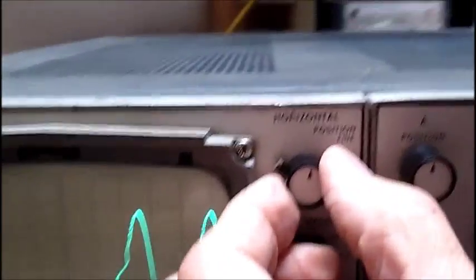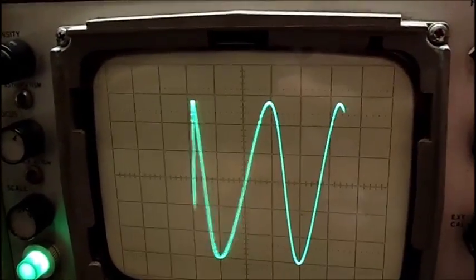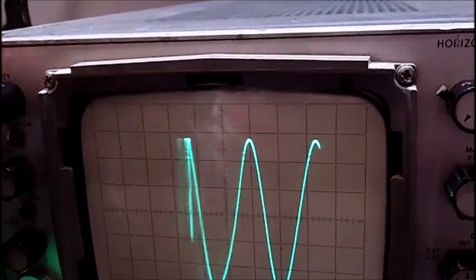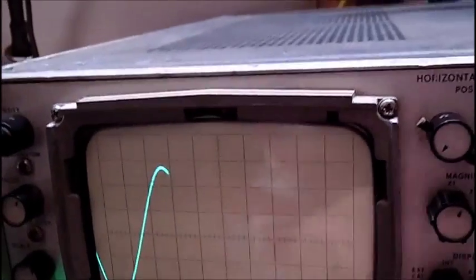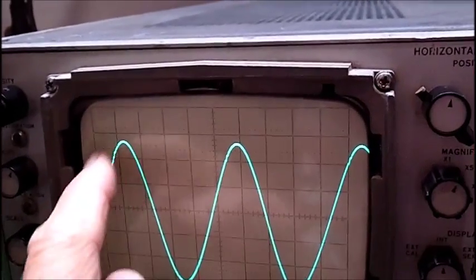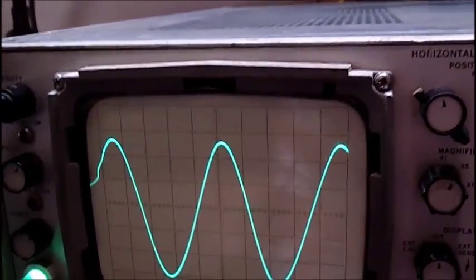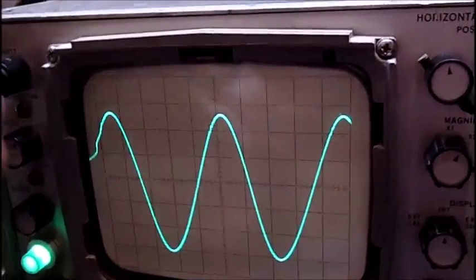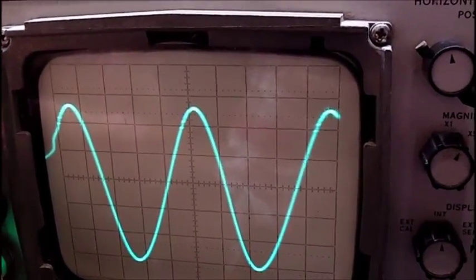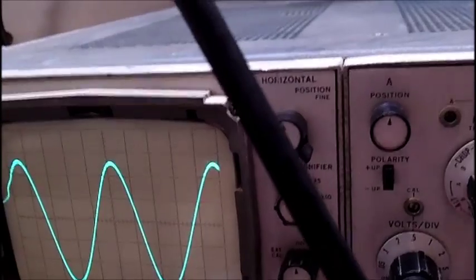When I turn this horizontal positioning control, see how that is? Now see how that went over to the left? Now it's back to full screen but it is distorted right there. So this has problems — what kind of problems, I don't know. But it's got plenty of intensity. The focus is great, but it has sweep and the other one doesn't. And it has triggering.